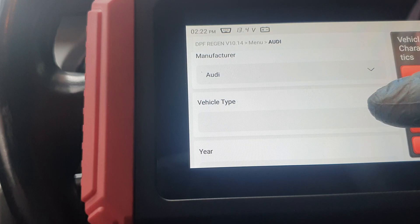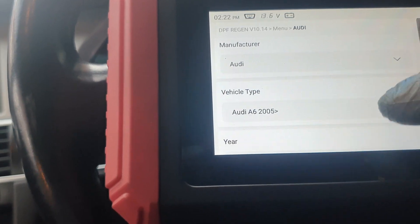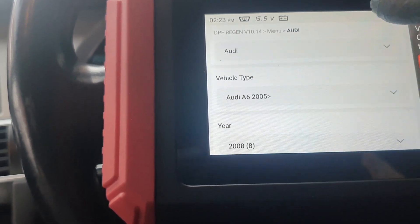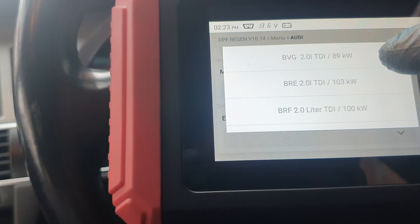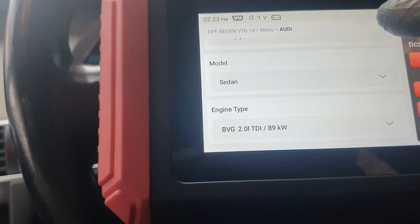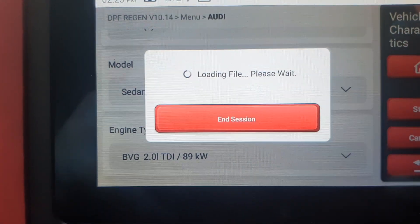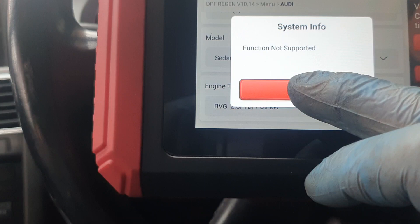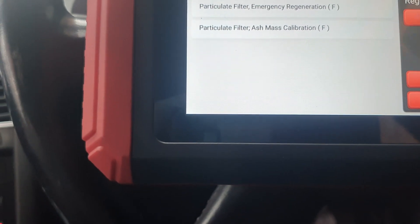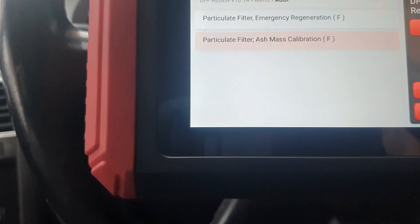On some vehicles you've got to put in what vehicle it is — it's an Audi A6, 2008, model, sedan, engine type. It doesn't do everything, but it does a lot of basic good stuff. We're particularly filtered — function not supported, mass calculation — possibly because the car is quite old.